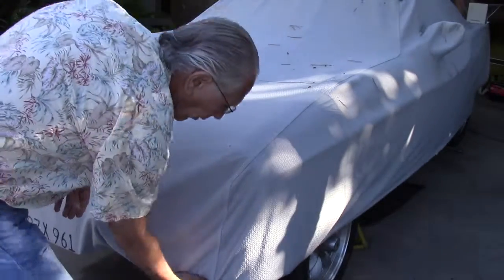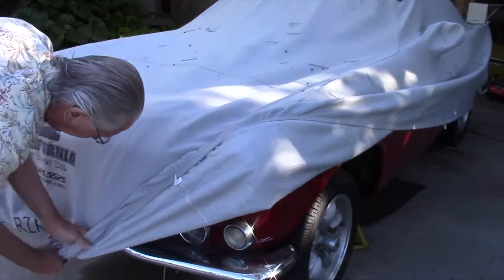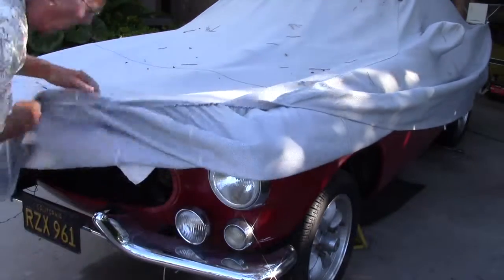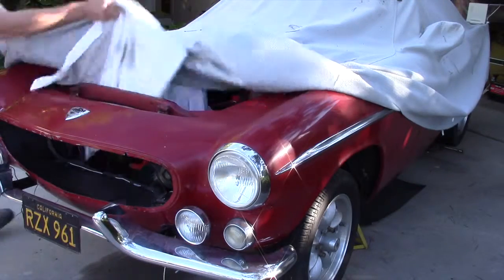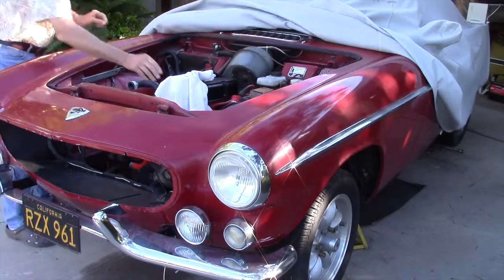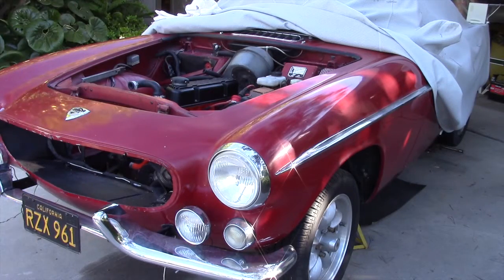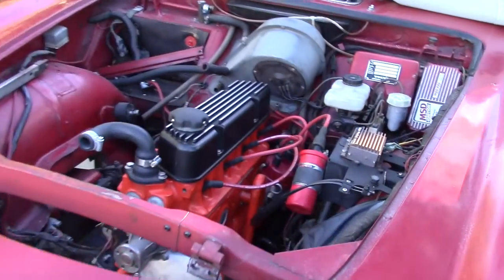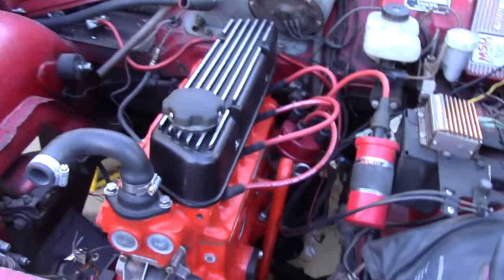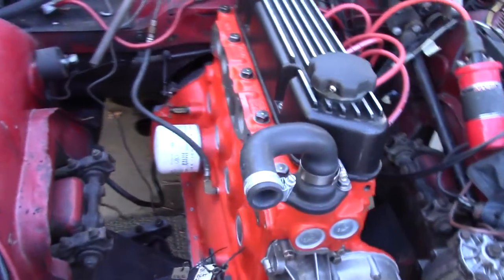In case you were wondering what was going on with the Volvo, this is where we are. Wei and I got the engine in on September 13th, and this is as far as I've gotten since then.